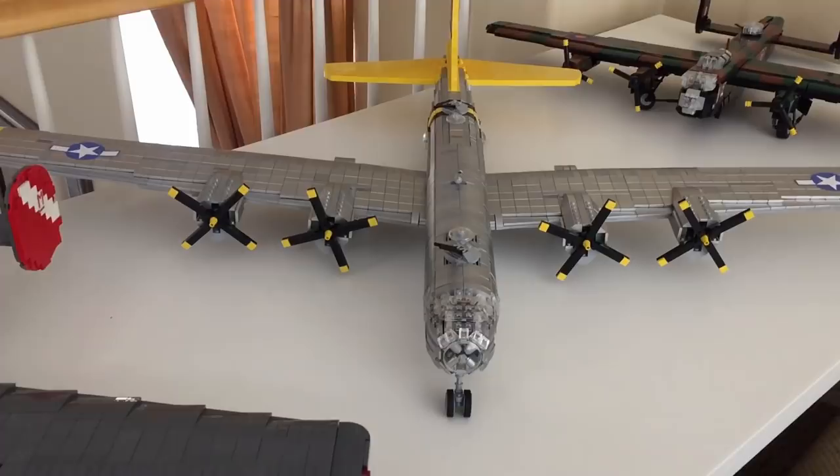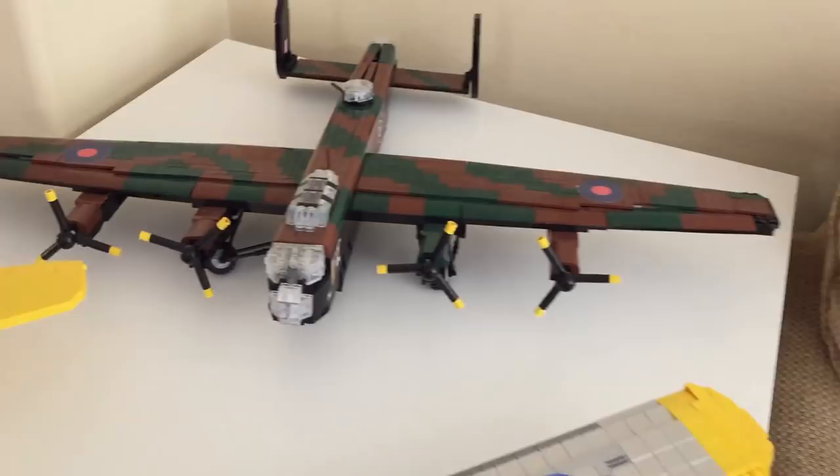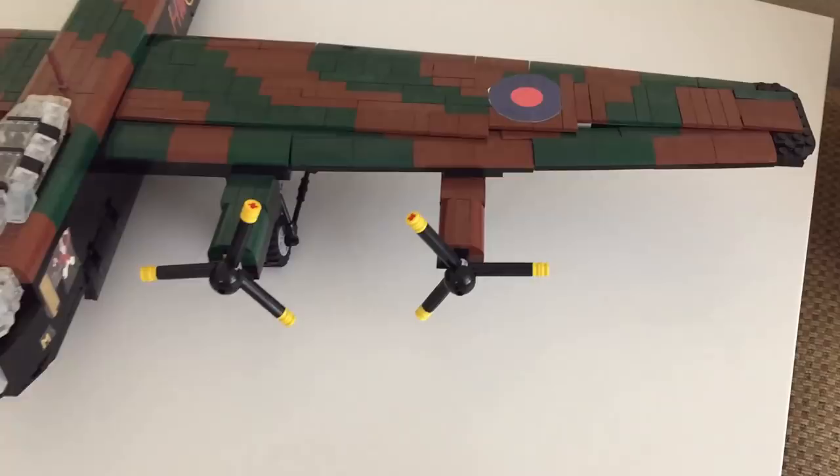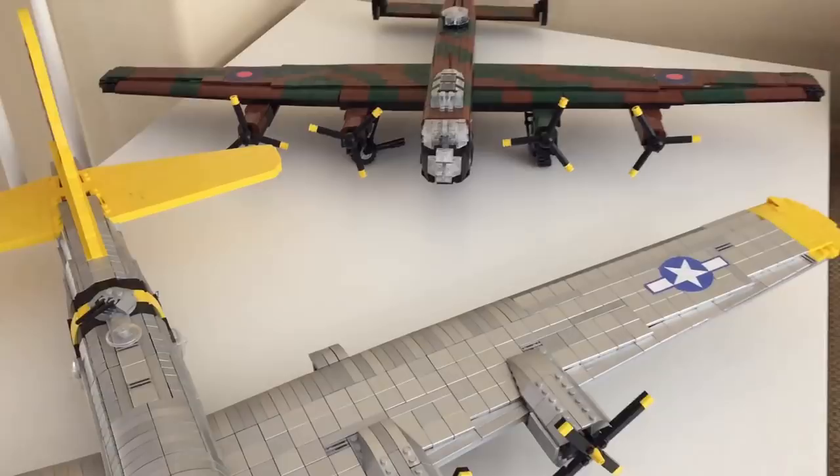On the very end there is the Lancaster — it looks like it sort of collapsed on its landing gear, but oh well. I haven't done a video on it yet, though one is coming. It has power functions built into its engines, and I'm very happy with it. It's not entirely my design, which is one of the reasons I haven't done a video on it, but I really like the camo.